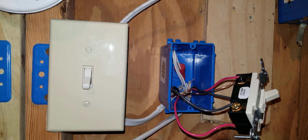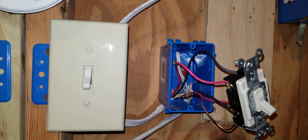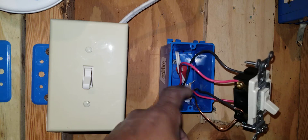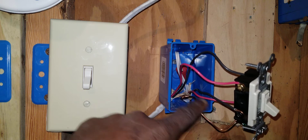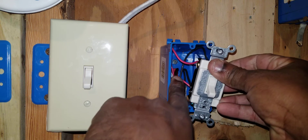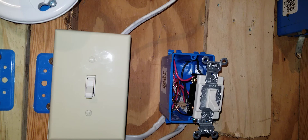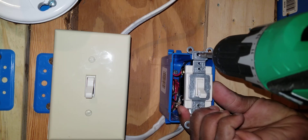Now we've made all our terminations and we're ready to put the switch in the box. I want to caution you to be careful that the bare copper wire does not come in contact with any of those screws. Be cautious and careful as you put the four-way switch into the box. Make sure the copper does not contact any of the screws. I'm using a drill to speed up the process.